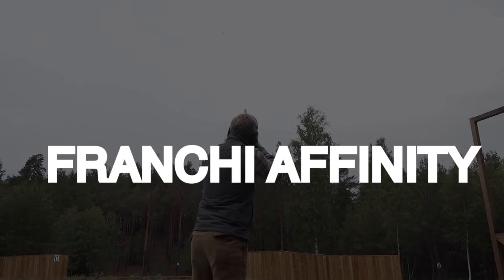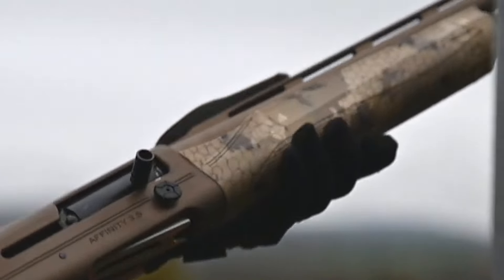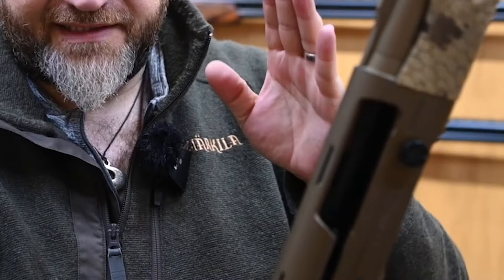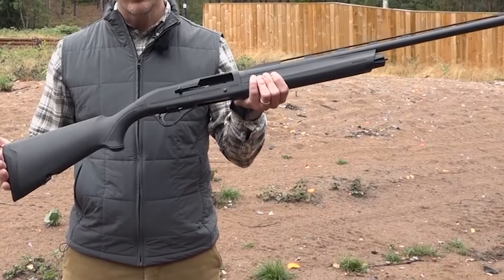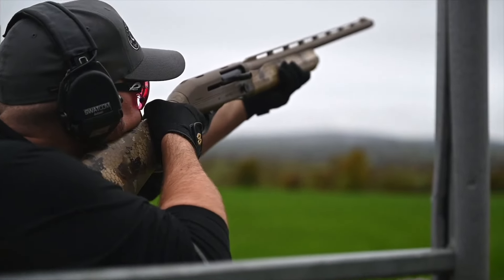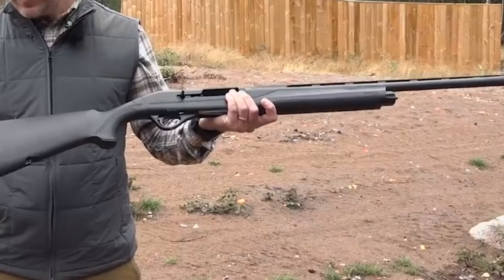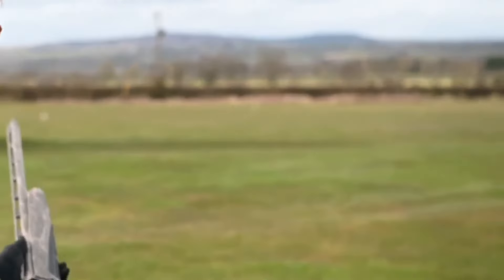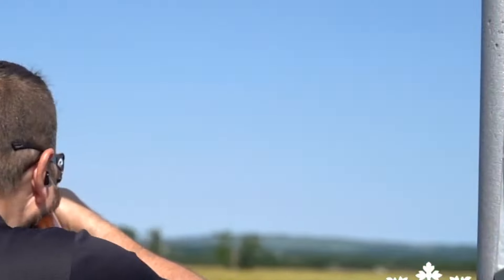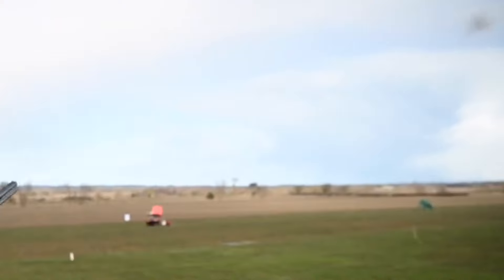Number 4. Franchi Affinity, $1,200. The Franchi Affinity is a semi-auto shotgun manufactured by Franchi, an Italian firearms company. It's renowned for its reliability and smooth operation, making it a popular choice among hunters and sports shooters. The Affinity features an inertia-driven system which utilizes recoil energy to cycle the action, resulting in reduced maintenance and minimal fouling. It has a lightweight design and comes with various barrel lengths and finishes to suit different shooting preferences. The shotgun also incorporates a comfortable stock and ergonomic controls for enhanced handling and accuracy. Overall, the Franchi Affinity is known for its durability, versatility, and user-friendly design.